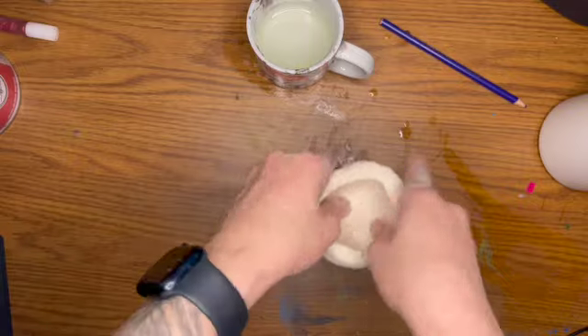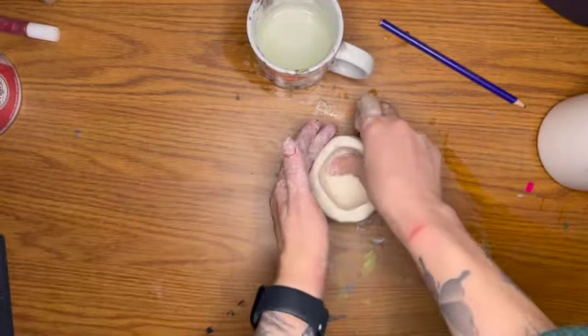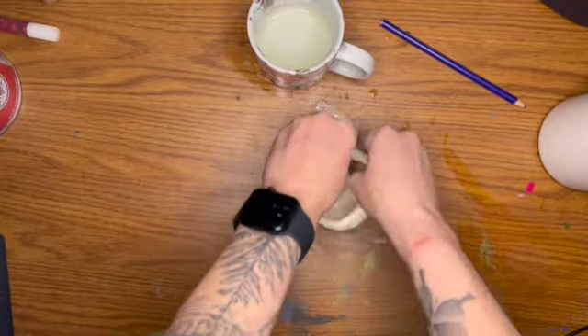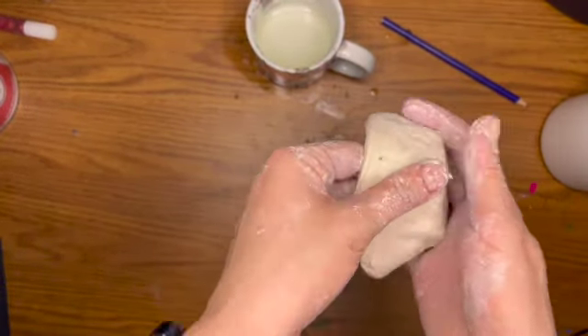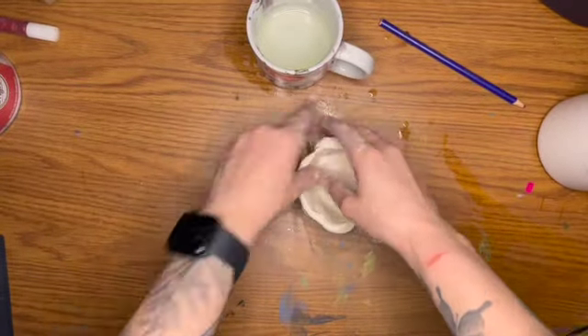The wider you pinch it, the bigger your bowl will be. When you use your outer fingers to pull the walls up and make them taller, you will get a longer shape. So decide what you want — do you want to make a shallow bowl, or would you like to make a taller bowl?